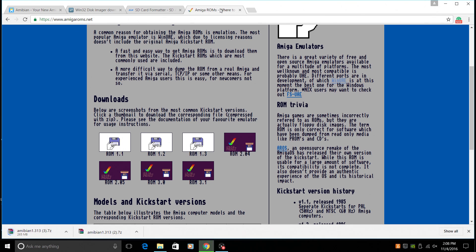Finally, you're going to need some Kickstart ROMs. I'm only going to be working with 1.3 and 3.1 — this is for the Amiga 500 and this is for the Amiga 1200. It does come with the built-in Aros ROM, but I recommend using 3.1 and 1.3. You can download all of them if you'd like to — these are the main ones that I always use.